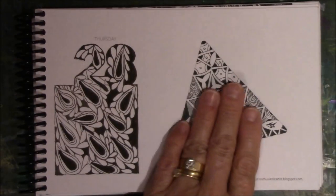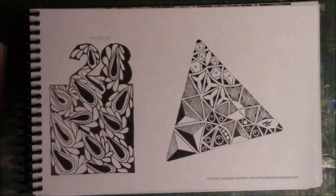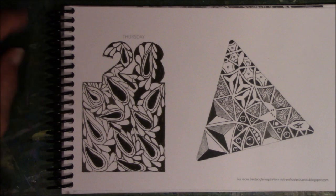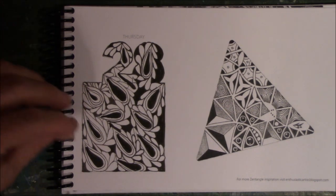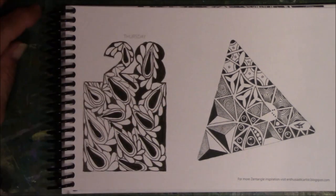Then we have the 28th. This came with the book. I was watching TV while I was doing this, and somewhere while I was doing it I went from using no black in between, to some black, and then — wow — there's a lot of black. You just have those days.